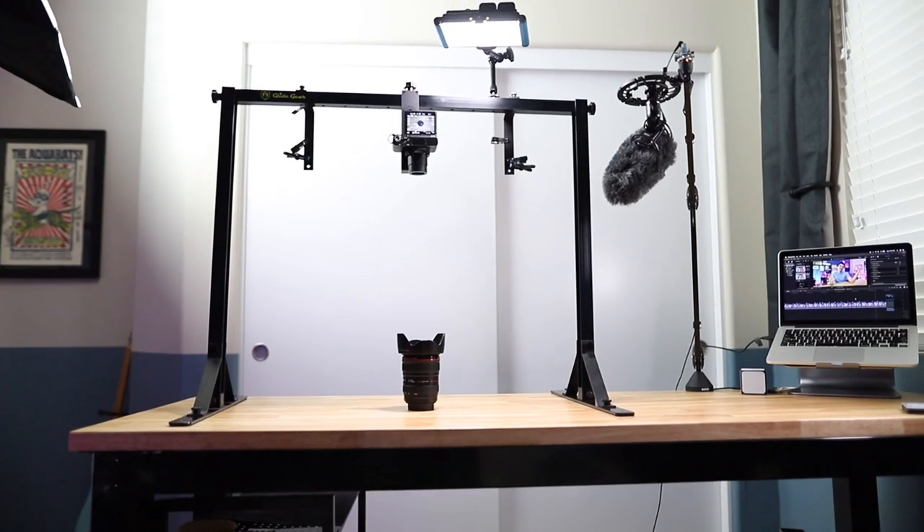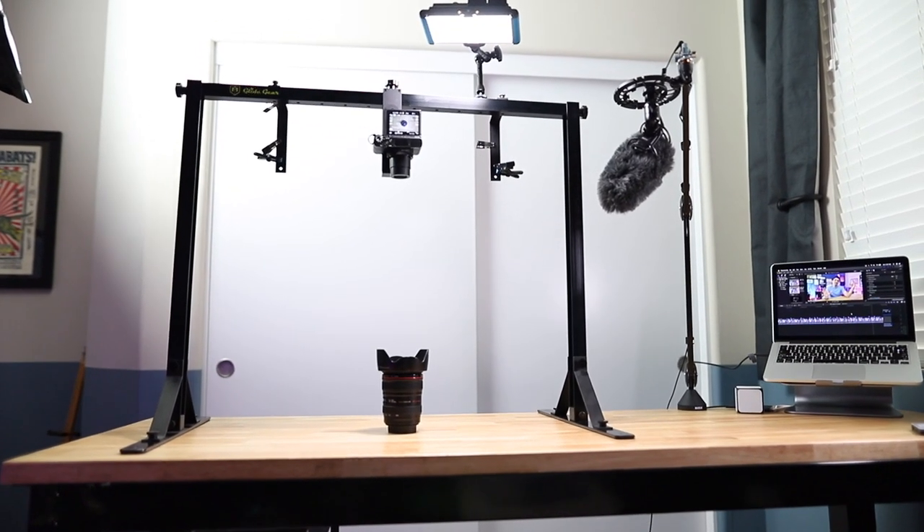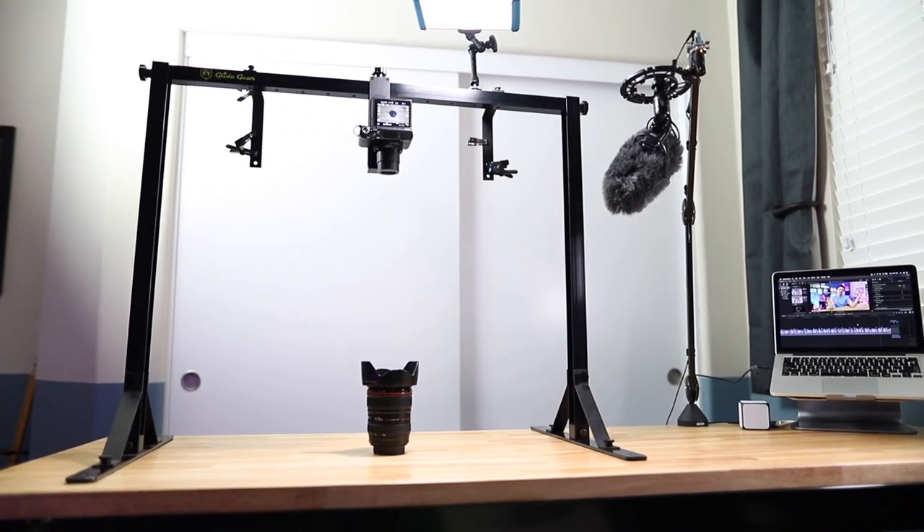If you film a lot of overhead shots, I think it's actually worth investing a bit of money in a piece of gear specifically designed to get the job done. Last year, I found this GlideGear overhead rig on B&H Photo for $200. This is in no way a sponsored video — I just found this piece of equipment, I've been using it, I really like it, and I haven't really seen a lot of people talking about it, so I just wanted to share it because it's such a really cool, useful tool.